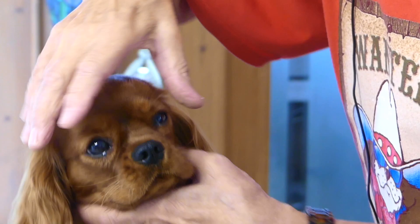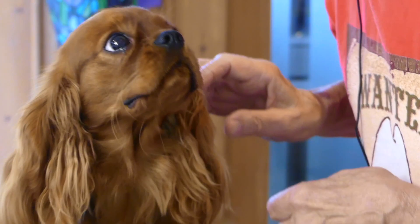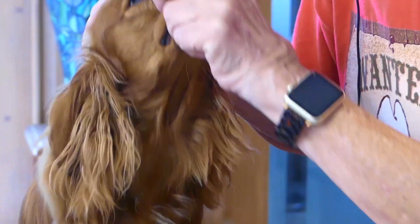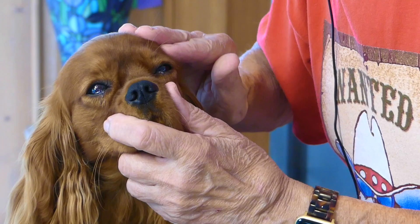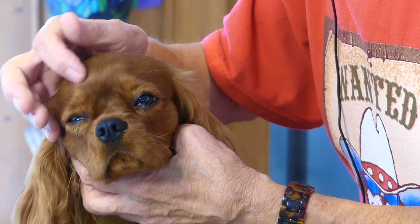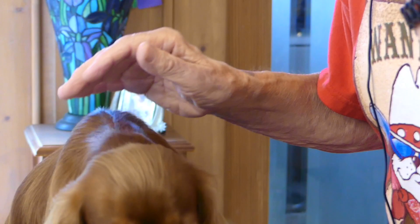The reason it's so difficult to get a pleasing expression on a Ruby is because they don't have the benefit of the markings that the other colors have. Both blenheims and tricolors will have white around the muzzle as an accent around the nose and lips, and a blaze generally running up the forehead and around to the back, which separates the colors. With tricolors you'll find black on both sides of that white blaze, and with blenheims the reddish tan on both sides. Also, tricolors and black and tans have a little tan eyebrow mark above both eyes, which really helps add to the expression. None of these things are present in the Ruby.